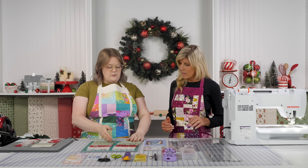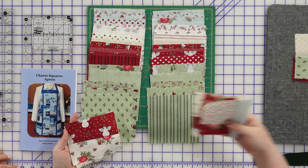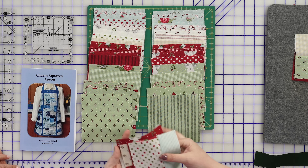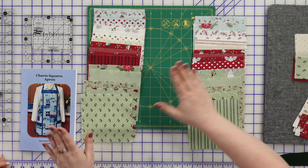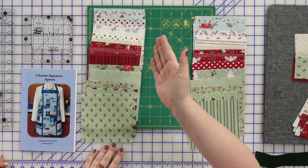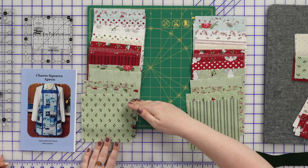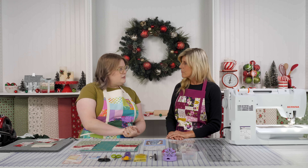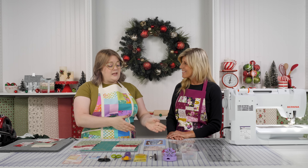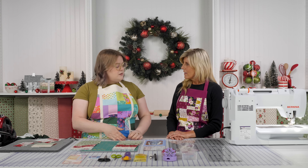True confessions — I have no idea how to make this apron, because this lovely lady has made them all and I wanted to be present, wear one of her beautiful aprons, and watch the process right along with you. If there's a question I think viewers might want to know, I will ask. So teach us how we can make our own adorable aprons with our favorite charm pack. Alright, let's get right into it.